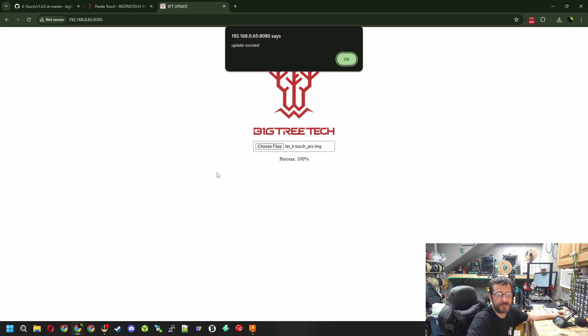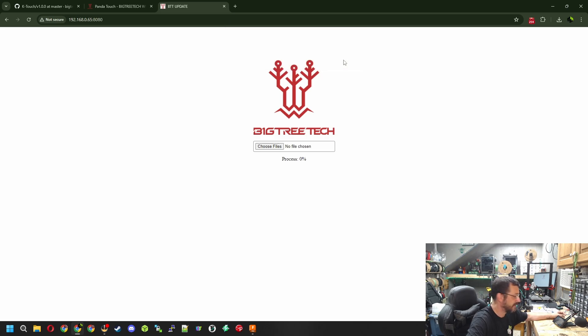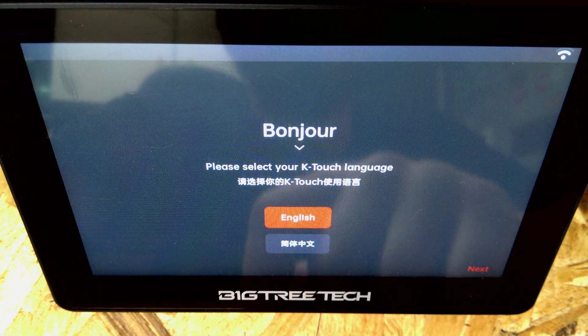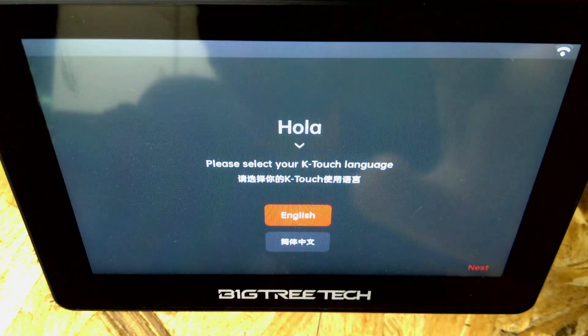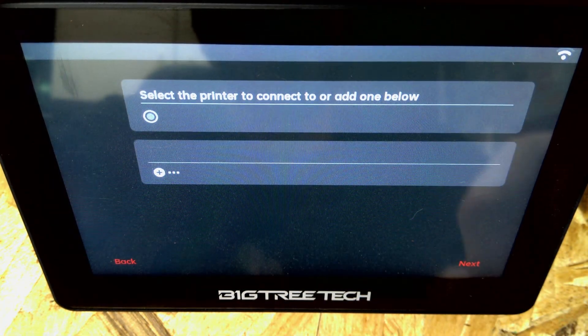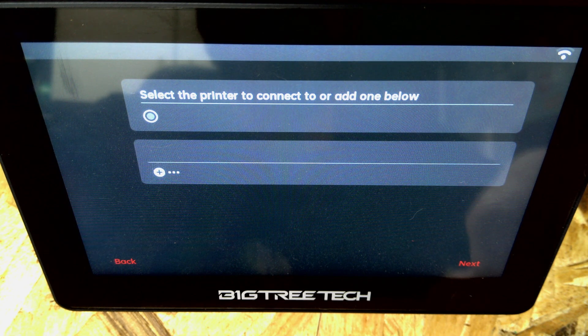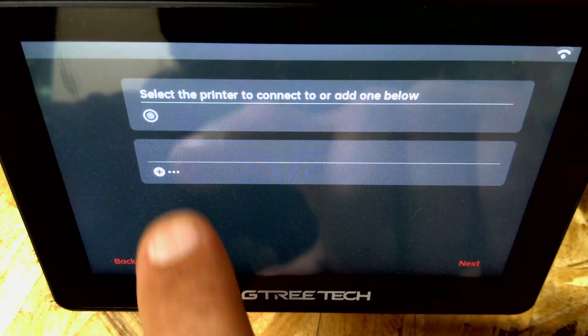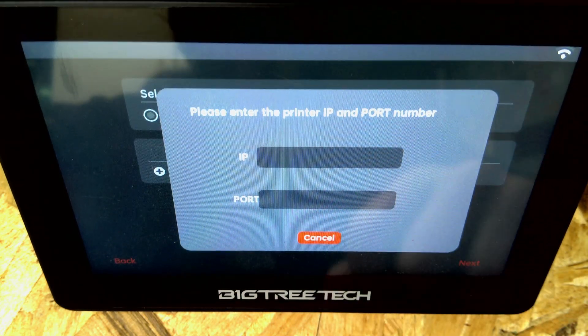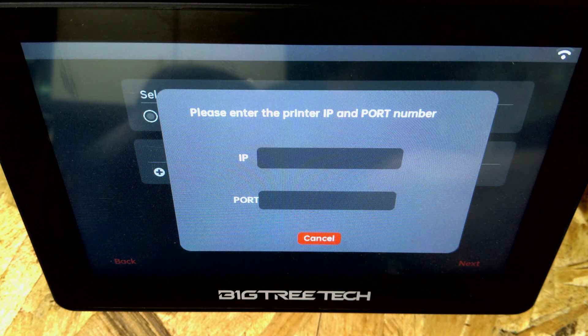Update was successful - we click OK. Jumping back to the device, you can see it's now reset and says: Please select your K Touch language. I'm going to select English and click Next. There's our IP address already in there, so we click Next. Then it says select the printer to connect to and add it below - there's nothing there yet, so let's click the plus sign.